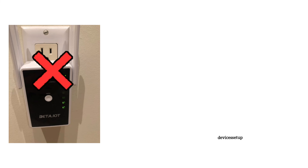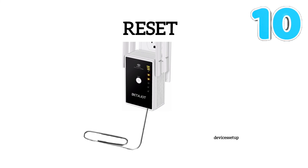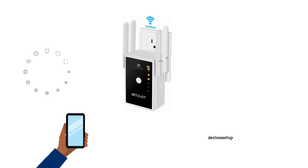If your extender is not working, you can reset it by putting a paper clip inside the reset hole for around 10 seconds while it is plugged into a power source. After 10 seconds, release the pin, let the extender reboot, and then try the setup again after two minutes.